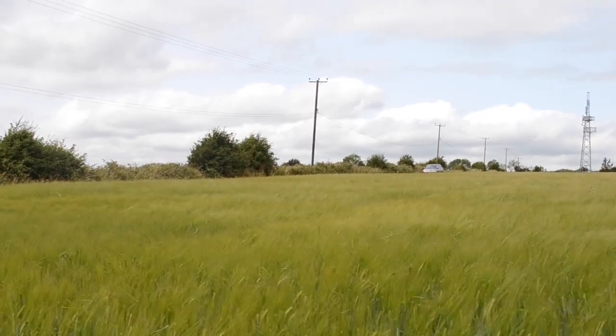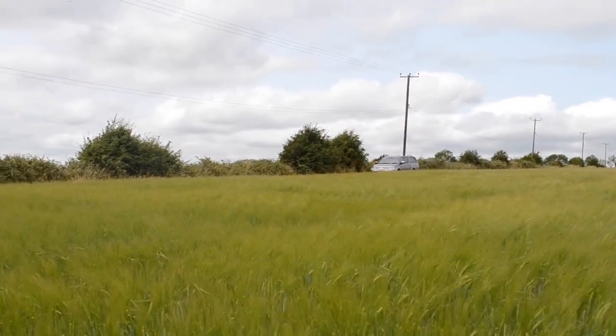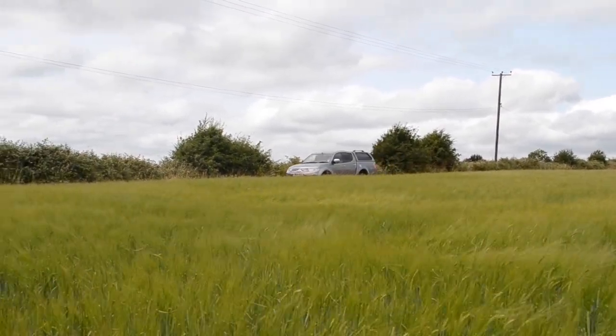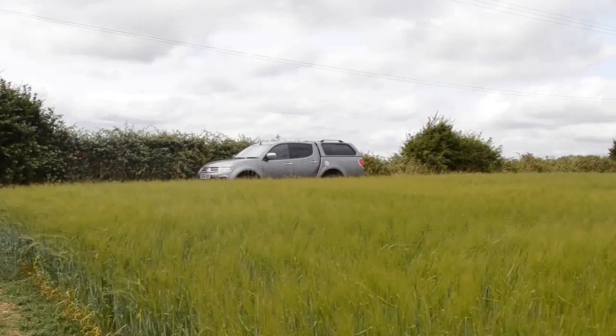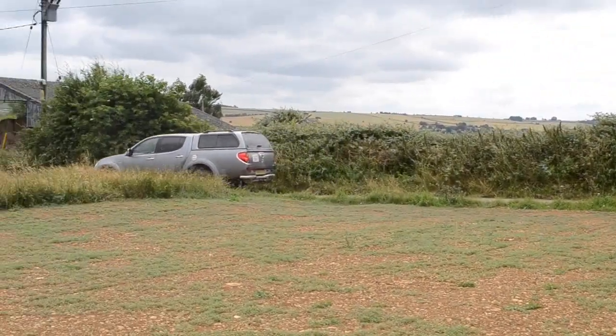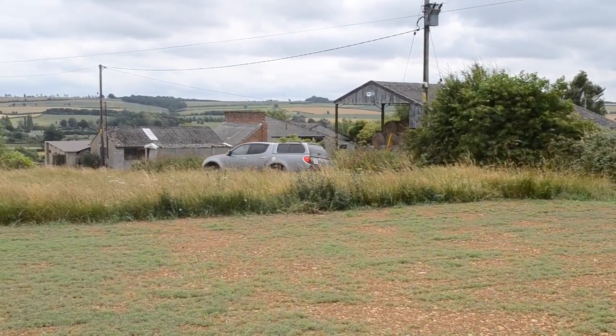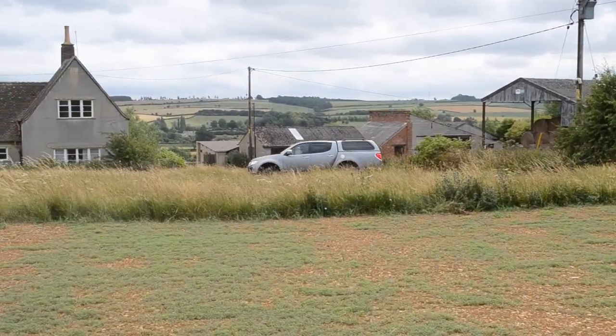Hi and welcome to the third instalment of the Cotswold Honeydale beekeeping blog. On July the 17th, we were very excited because this was the day we were going to receive our first two nuclei from Chris Wells. Chris Wells runs Cotswold Bees and he's been very carefully bringing on these bee colonies ready for their arrival at Cotswold Honeydale.